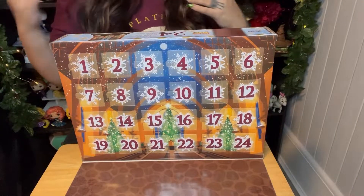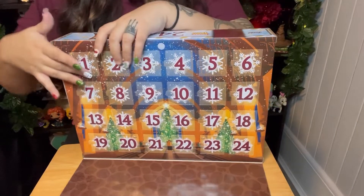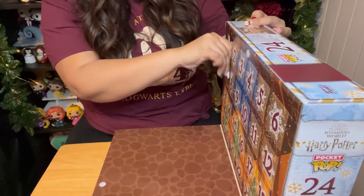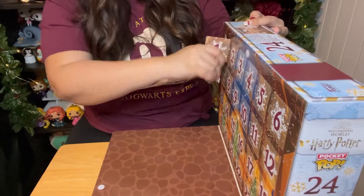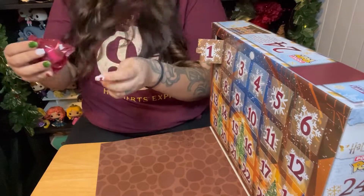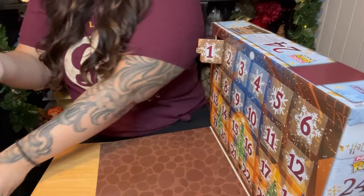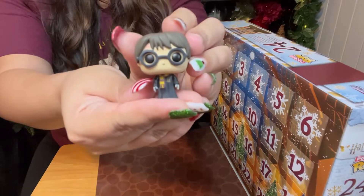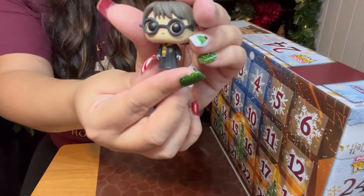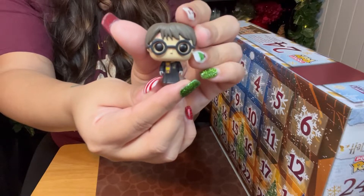I'm so excited to open it with you guys. Let's not wait — we are going to start opening day number one. This is actually very hard to open. Opening up number one — we got Harry Potter! Look at his little glasses, and he has his kind of like winter robes on. It's really pretty.